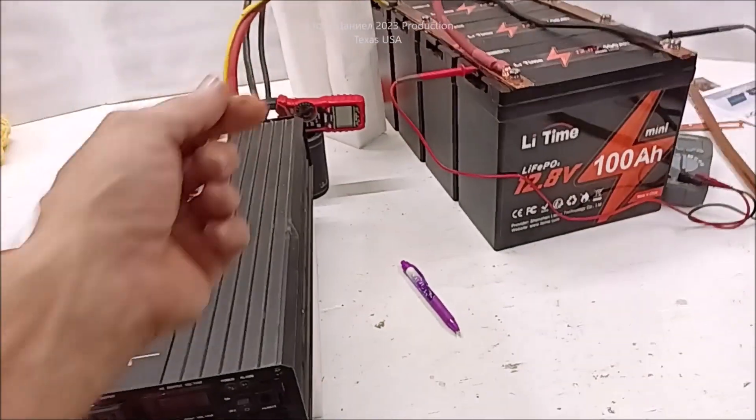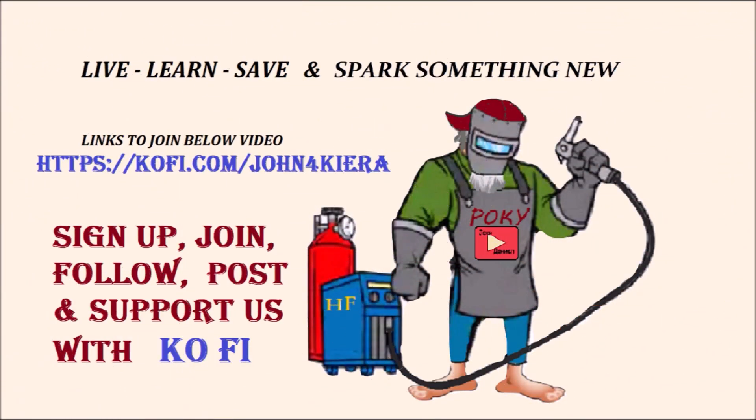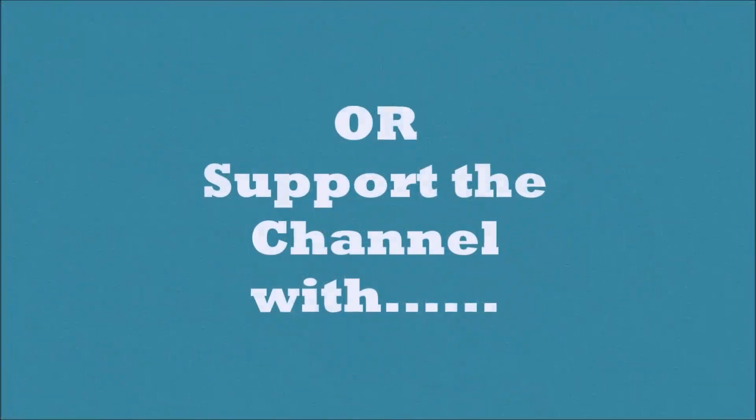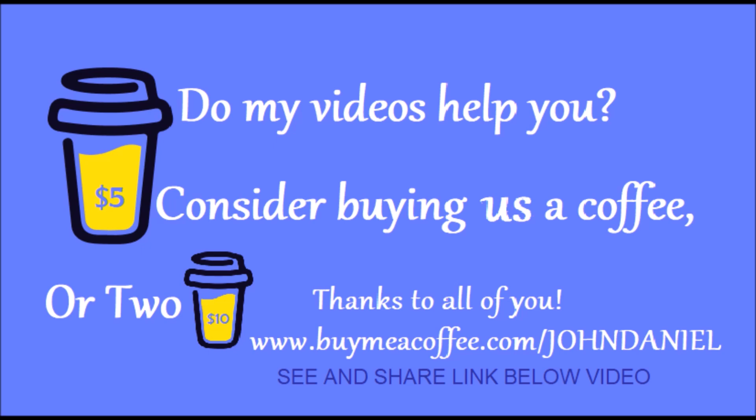So I'm going to go get this set up and we'll start in the battery area after she gets in here. 45 minutes later.